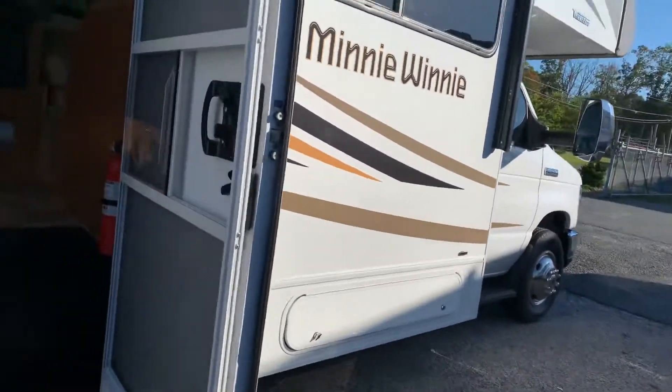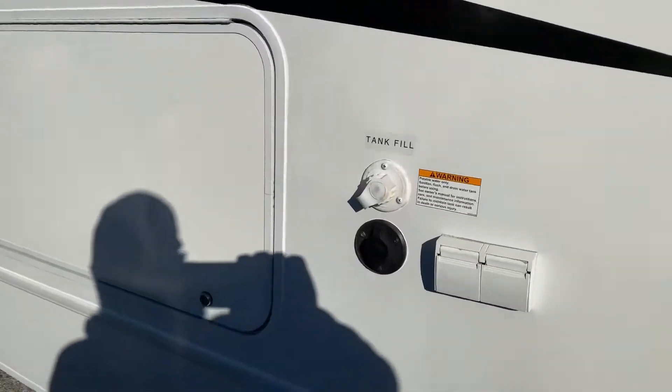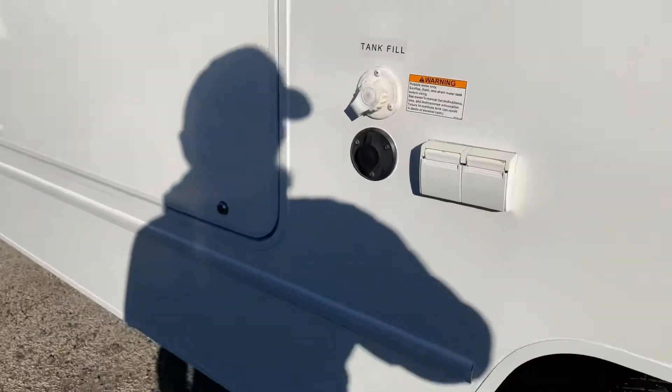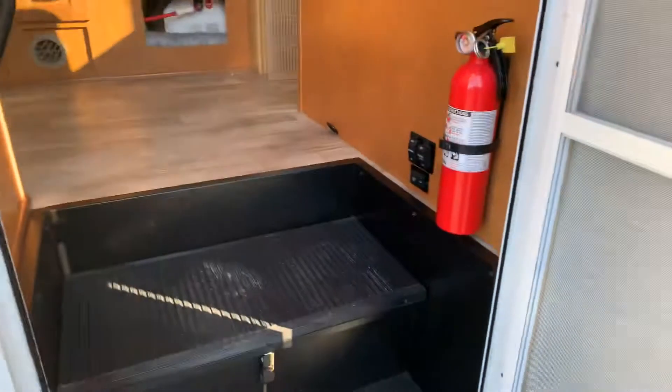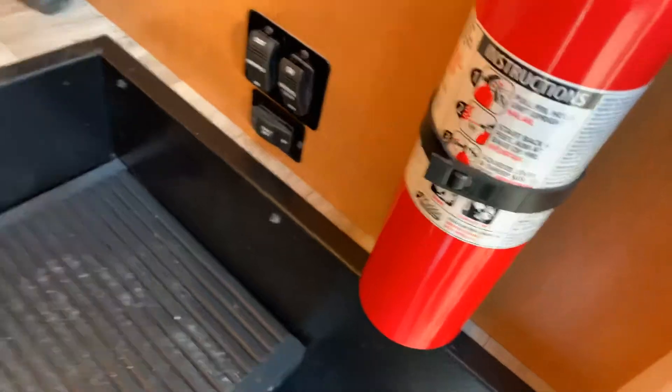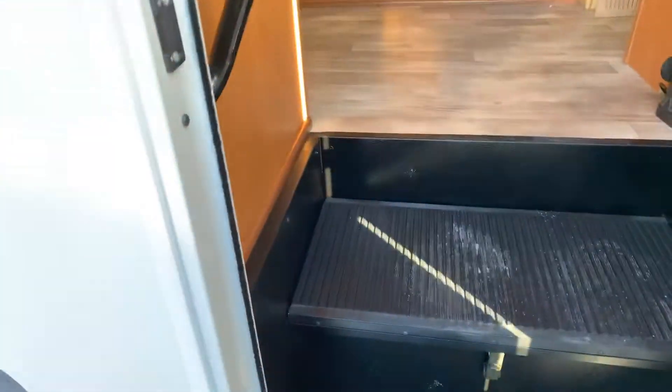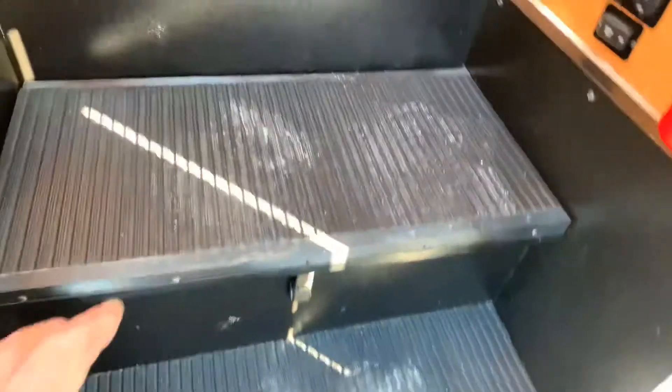That there is just a storage compartment. Over here you have your fresh water tank fill — you hook a garden hose there and it will fill your fresh water tank. The fresh water tank is for dry camping or if you're traveling and want to bring your own water so that if you need to stop to use the bathroom, you use your own. That's the only time you need your water pump — when you're using that fresh tank.